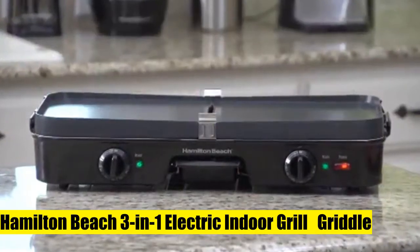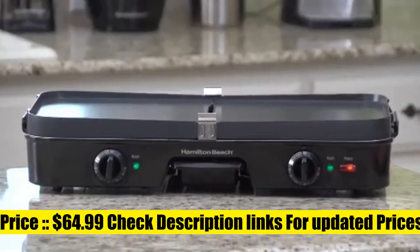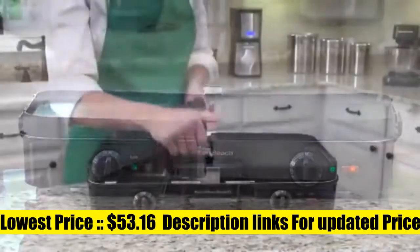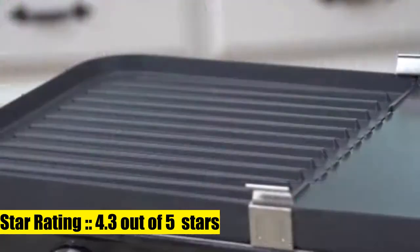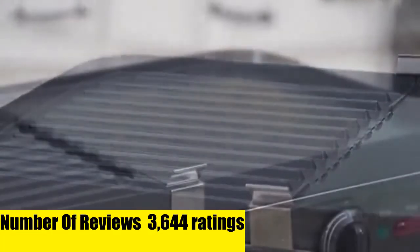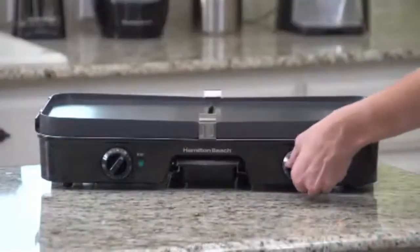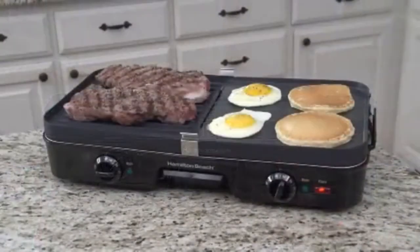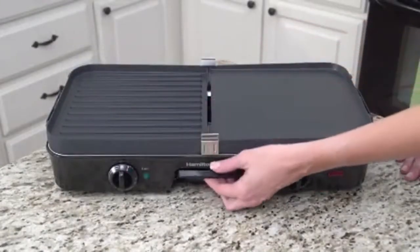Hamilton Beach 3-in-1 Electric Indoor Grill. Offers 3-in-1 cooking versatility: full griddle, full grill, and half grill/half griddle. Reversible plates include a griddle on one side and grill on the other — great for breakfast, lunch, and dinner. From pancakes, eggs, and bacon for breakfast, to grilled cheese and hot sandwiches for lunch, to grilled steaks, hamburgers, chicken, fish, pizza, vegetables, and more — it can be used for any meal.